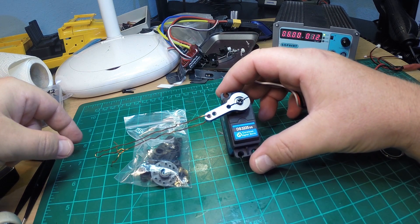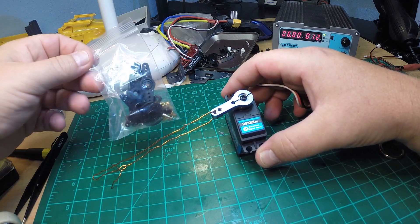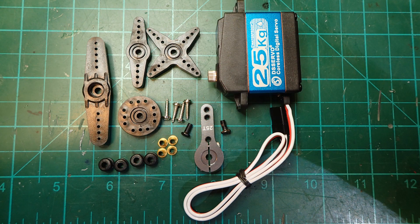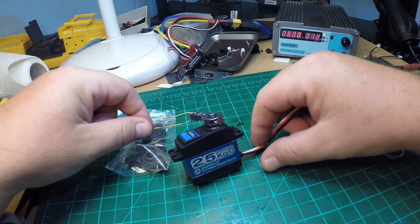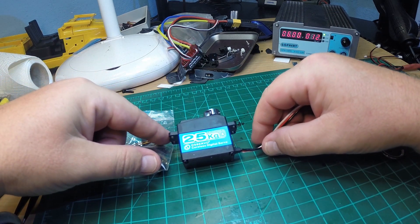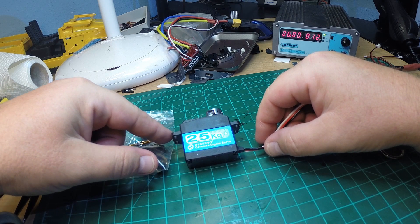You get really a lot with the servo: a full set of four plastic servo arms, all the screws and mounting shims, and you get an aluminum 25-tooth servo arm including the screw and a further screw to fix it. Before even testing the servo, I opened it to see how it looks inside.